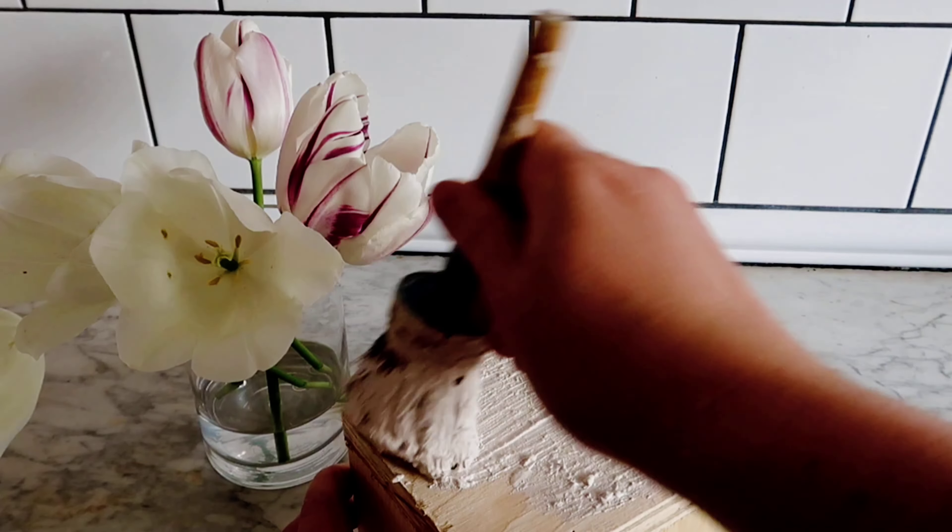Just going to leave that to dry and then I'll head outside and give it a light distress with the orbital sander.